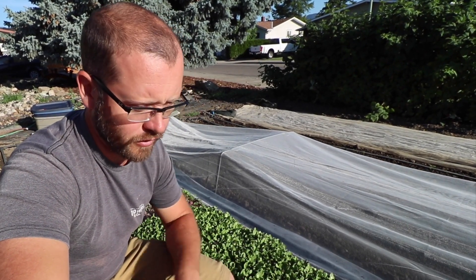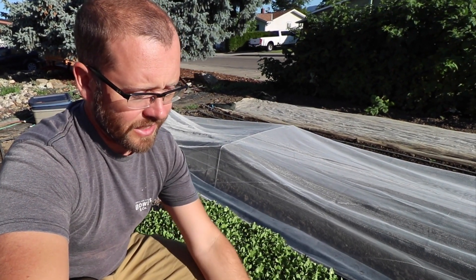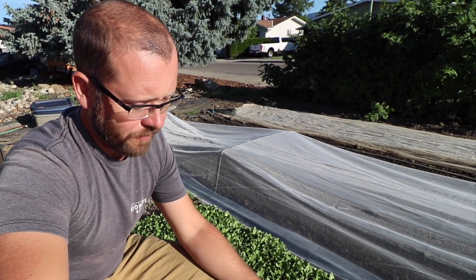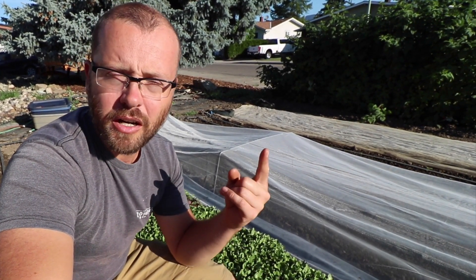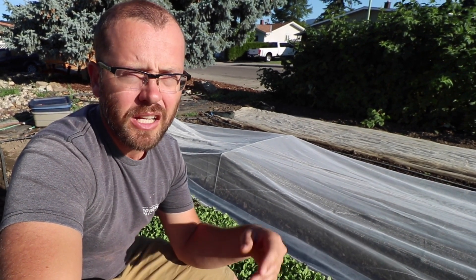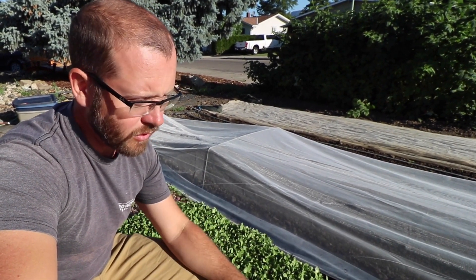Just a few comments on field microgreens. I used to do these a lot on my farm in the early days — about six years ago. I did them a lot because I didn't have a lot of nursery space and it was a really cheap, inexpensive way to do these without all the infrastructure. You don't need nursery flats, you don't need a greenhouse. You can do them right in the ground.